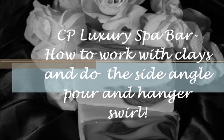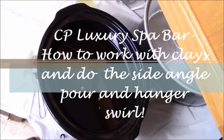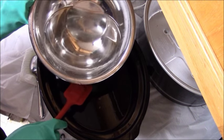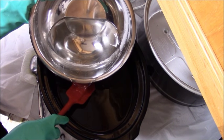Hi, this is Tina Monk, the owner of Natural Suds and More. This is a video on how I make my cold process luxury spa bar. I will also go over how to work with clays, how to mix them, and I'll show you how to do the side angle pour and the hanger swirl.